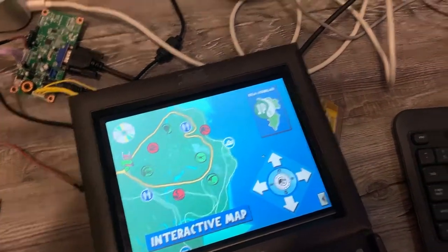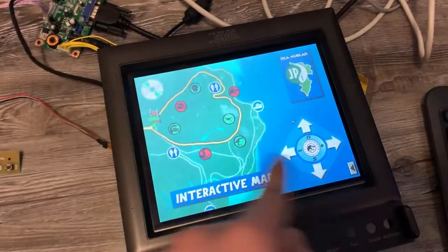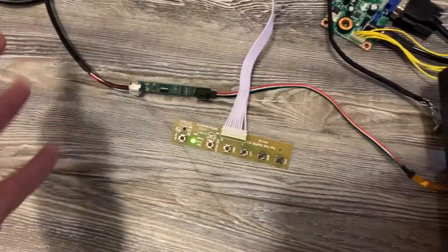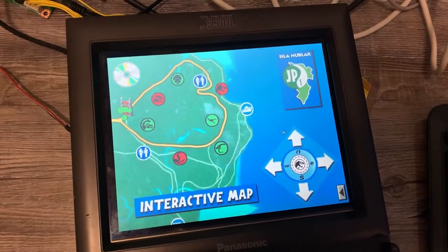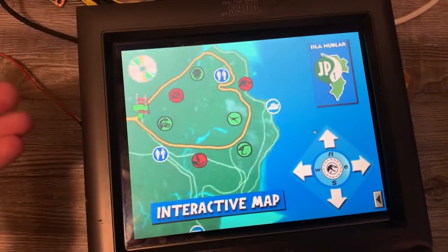I should be able to just drop whichever one in and go. I might have to recalibrate the screen, and I don't know if it remembers the ID and maybe it'll automatically switch. But we'll figure that out. So this is it and, like I said, it fits — it was the right size.